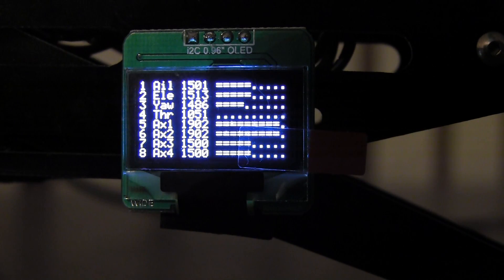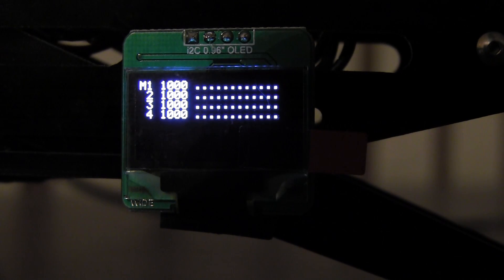The third screen is the switches, so you can see: auto level, barometer, return to home. This screen is actually the movements of your sticks, so you can calibrate. And the next screen is your motor outputs — if it was running, you could see the motor outputs being sent to the motors.